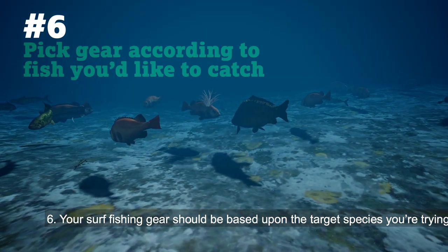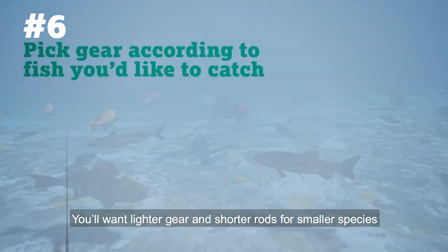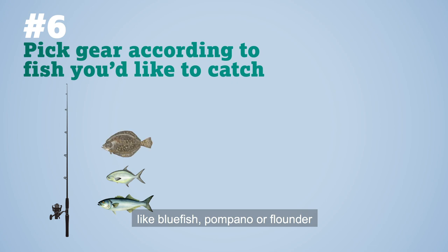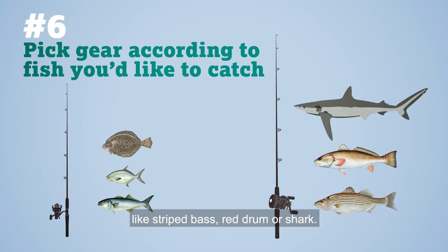Number six: your surf fishing gear should be based upon the target species you're trying to catch. You'll want lighter gear and shorter rods for smaller species like bluefish, pompano, or flounder, but heavier gear and a longer rod for large species like striped bass, red drum, or shark.